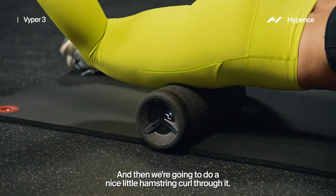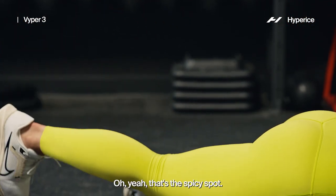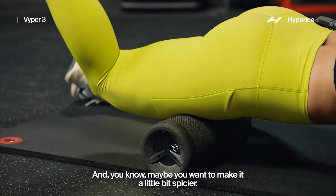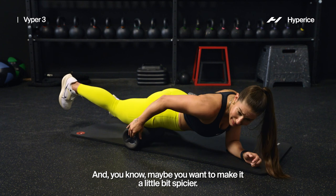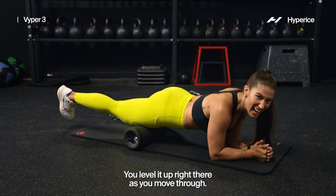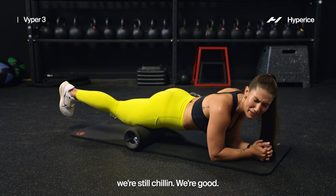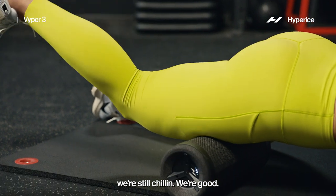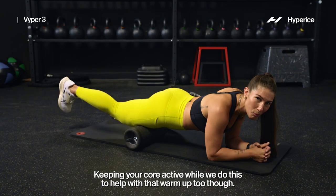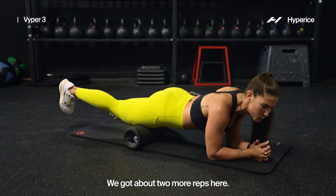And then we're going to do a nice little hamstring curl through it. On that spot — oh yeah, that's the spicy spot. Maybe you want to make it a little bit spicier — level it up right there as you move through. That's just a warmup, we're chilling. Keeping your core active while we do this to help with that warmup too — we don't want to arch, we want to keep it engaged. We got about two more reps here.